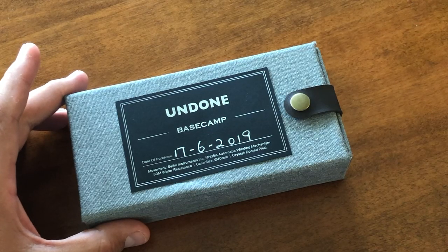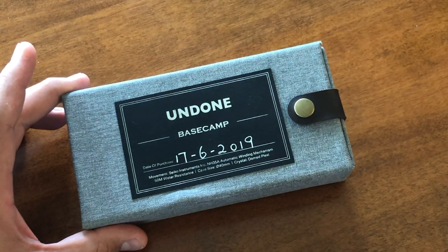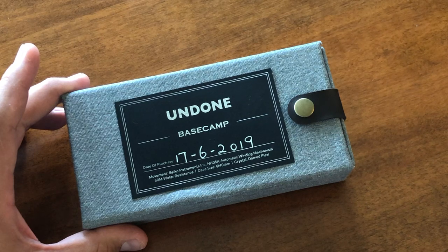Hey guys, Ariel Javier with the Watch With Us channel. Today I am bringing you the Undone Basecamp. We're going to knock this review in under five minutes. Hope you enjoy it.